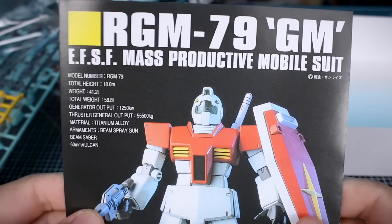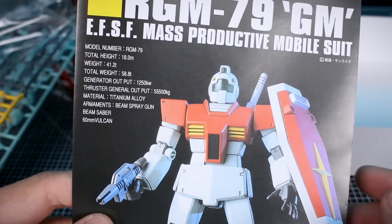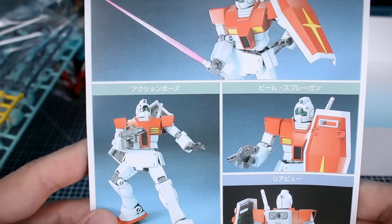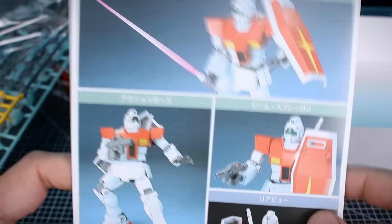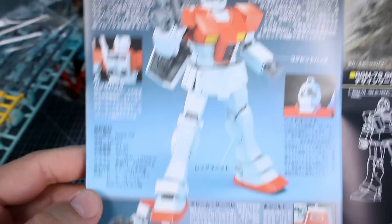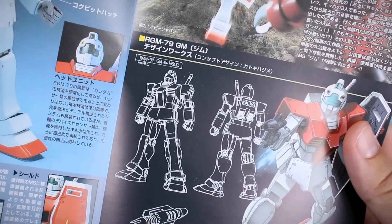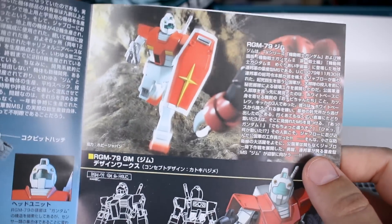I do have a clear part there for the visor, so at least that's nice. The instruction manual has a big reference image of the painted build, some information about the mobile suit on the backside, a couple of standard poses showing an open hand and a holding hand. There's also a color guide down here, all in Japanese but pretty easy to translate. On the inside there's more information about the Gym, more photos, large detail images, and some line art.